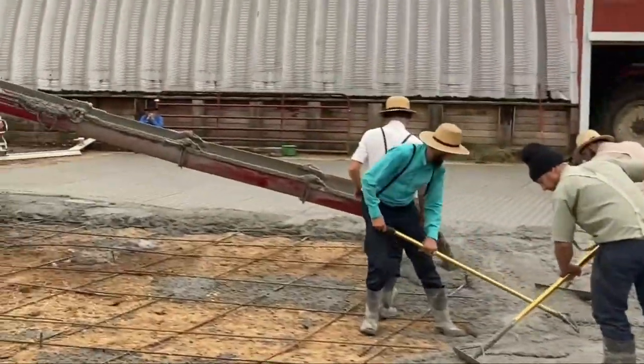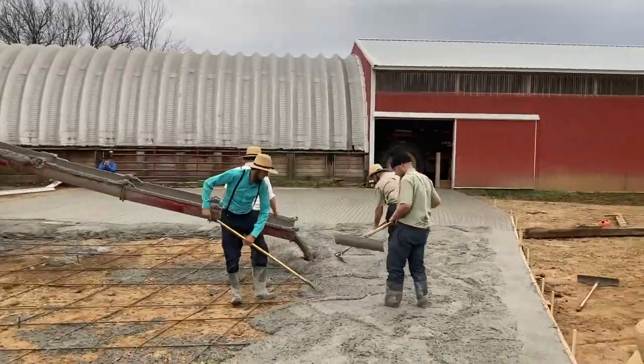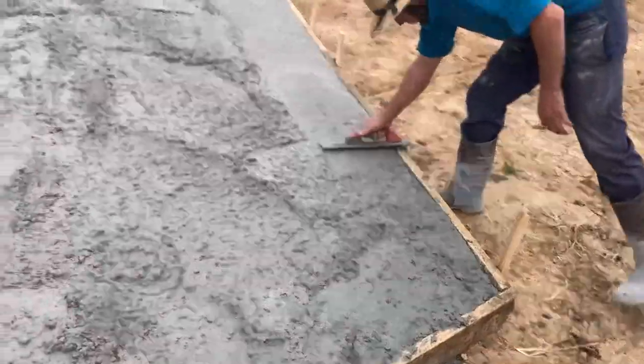We're pouring right now — got about half of it pouring in the groove.